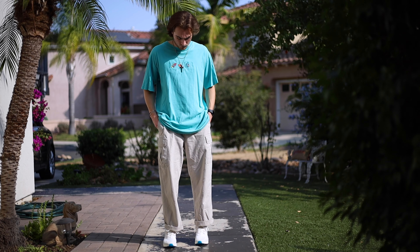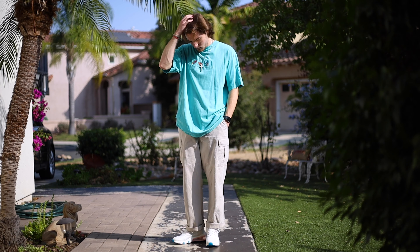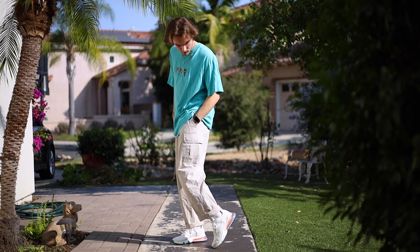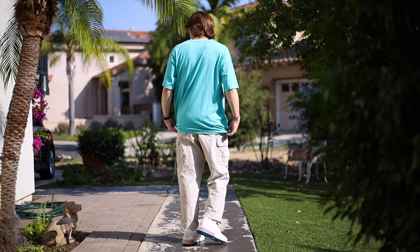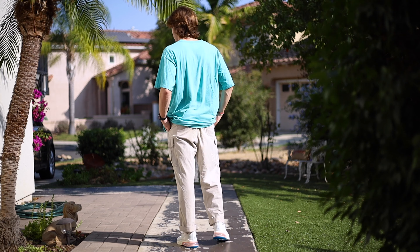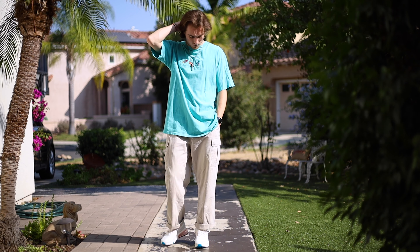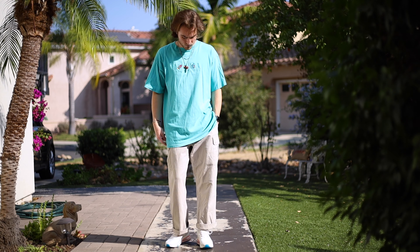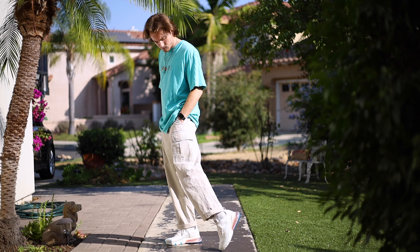Jumping into outfit number two, this is the cargo pants one. I'm wearing some plain cargo pants and the colorfulness of the shirt offsets the plainness of the pants and ties into the shoes really well. The colors go great together — on the lighter, brighter side compared to the dark and moody stuff I've worn before. Both the shirt and the pants are thrifted, featured in my thrift haul video.